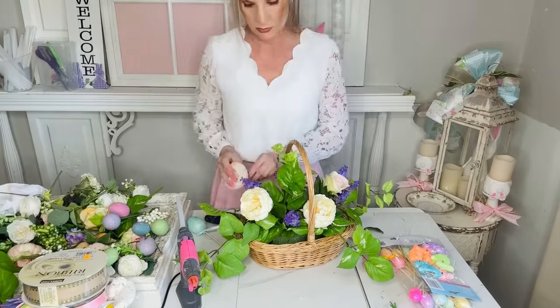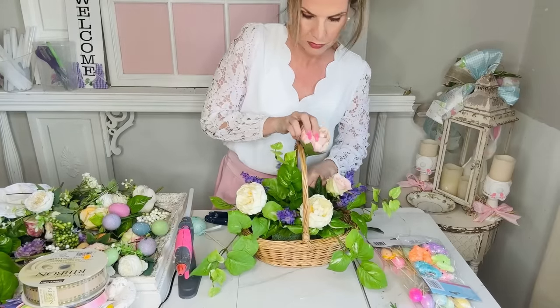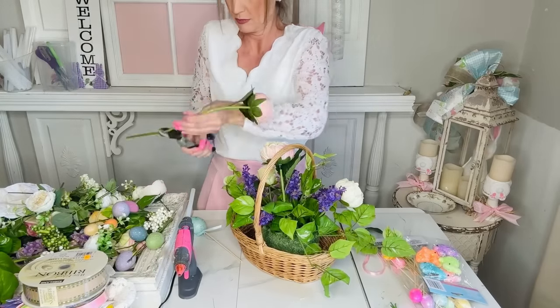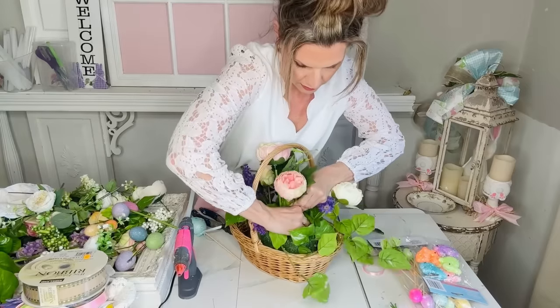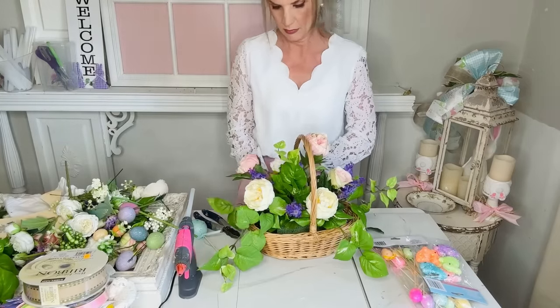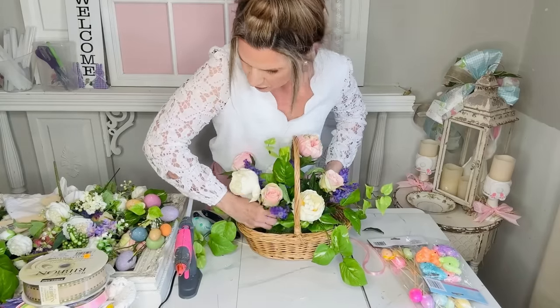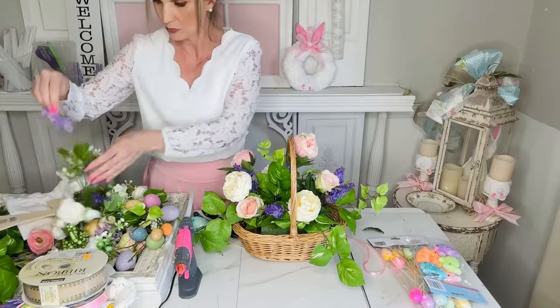I'm adding in these pretty little cream colored roses and some pink roses, and I'm leaving a lot of greenery to make it look a little wild or overgrown, like you would see in an English garden. I am so excited for this season of gardening — this is kind of the inspiration. I still haven't been able to get out in my garden yet; I'm waiting a little bit longer just to make sure all the cold weather has passed, but the wheels are definitely turning.